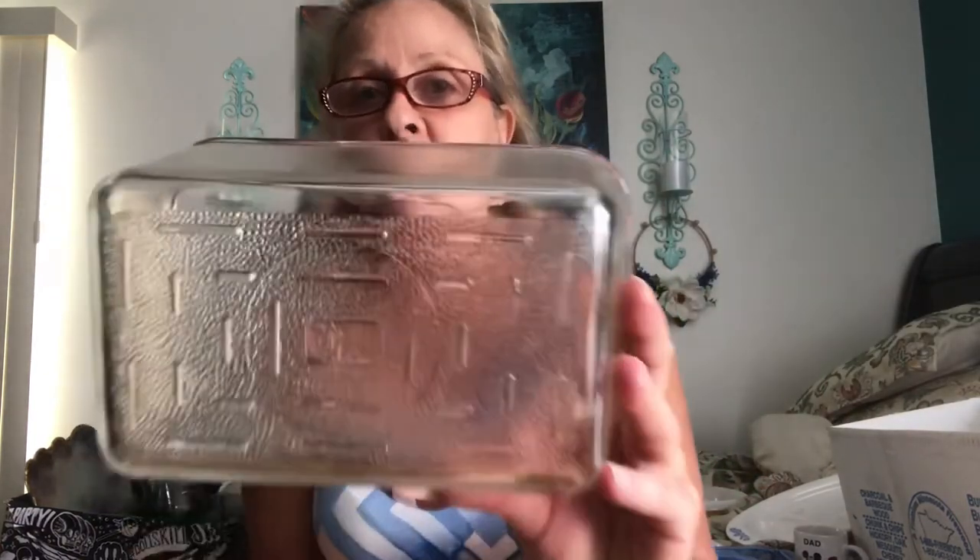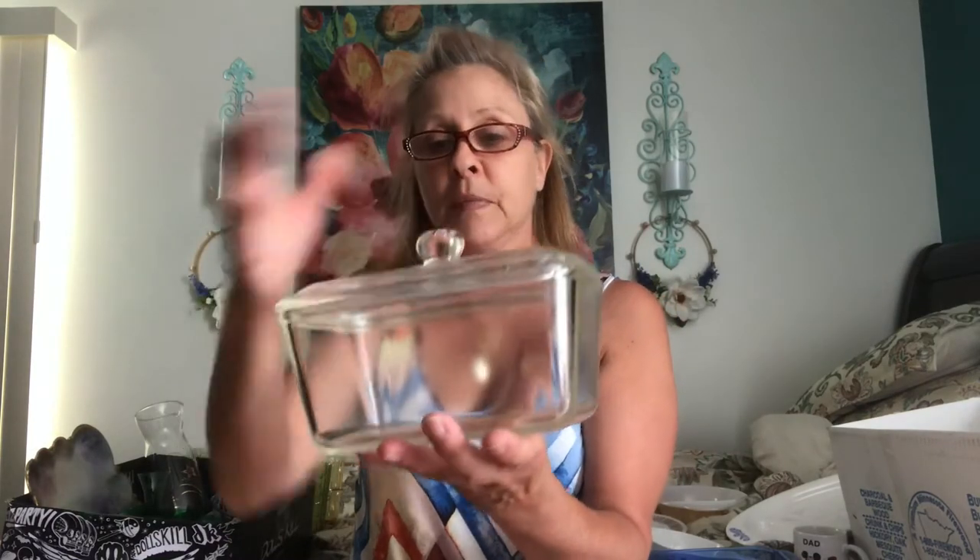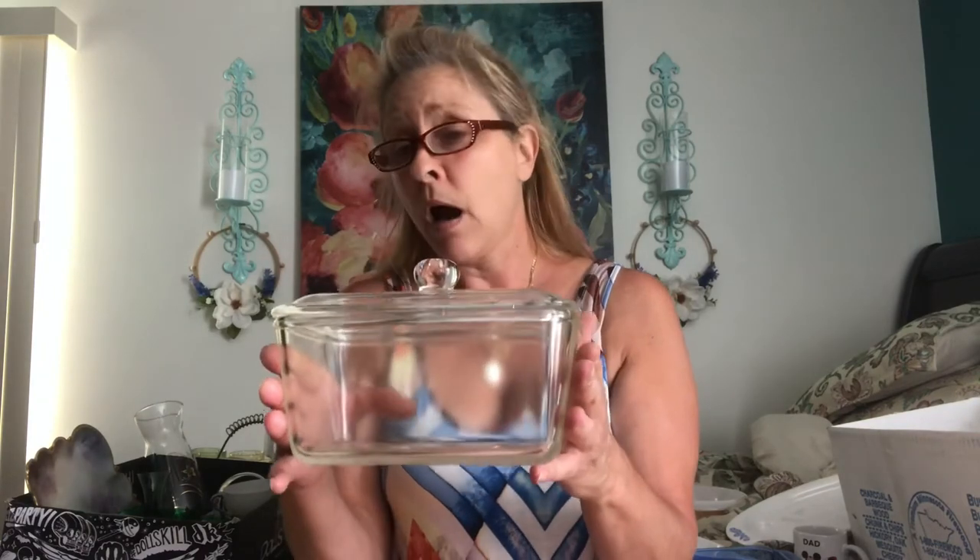Then I got this really nice Glass Bake refrigerator dish with the lid. It's in really good condition — no chips, no cracks, very, very good condition. Going back to my Blue Cornflower Corningware, I got this beautiful loaf pan. It's in really good condition. I had to do a little bit of a clean up on it, but it came out beautiful.